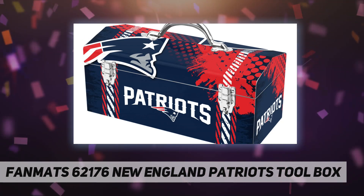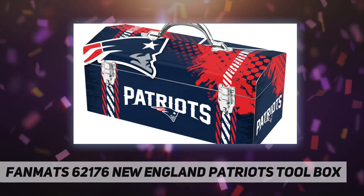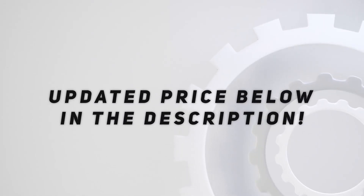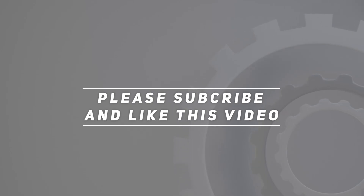Makes an ideal gift to showcase team spirit for the handyman in your life. Check out the video description for an updated price. Thank you for watching this video — please subscribe and hit the like button.